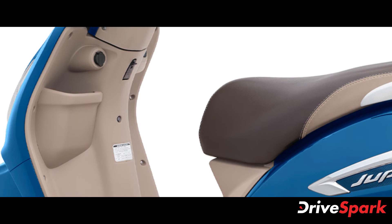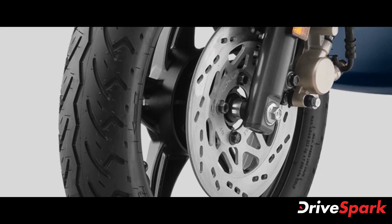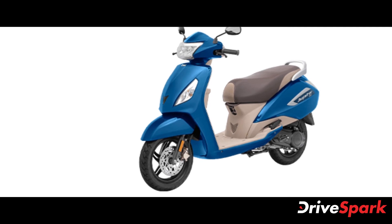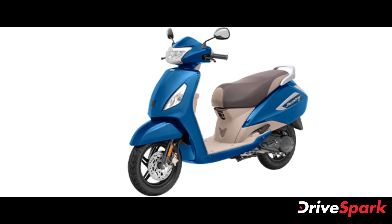The Jupiter ZX variant comes with 220mm discs at the front and a 130mm drum brake at the rear, supported by the brand's combi braking system. The scooter runs on 12-inch alloy wheels at either end.